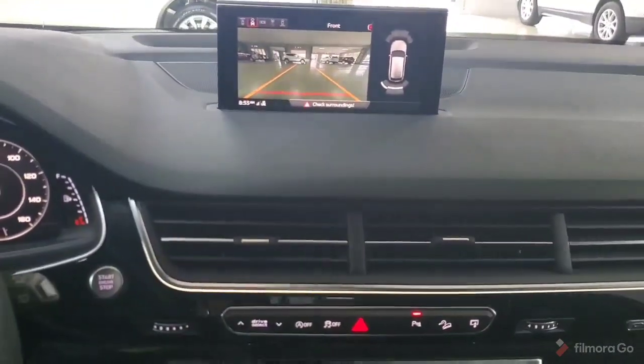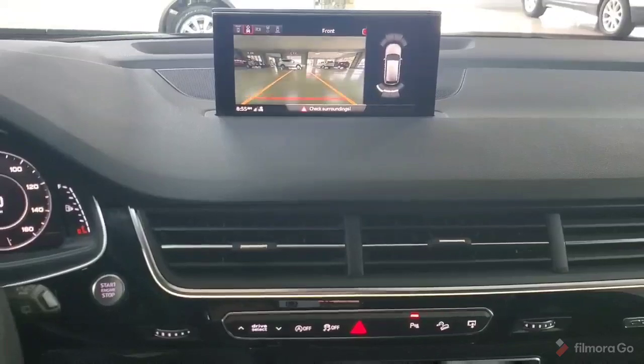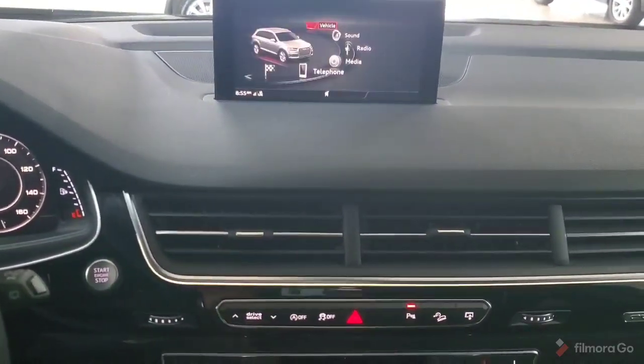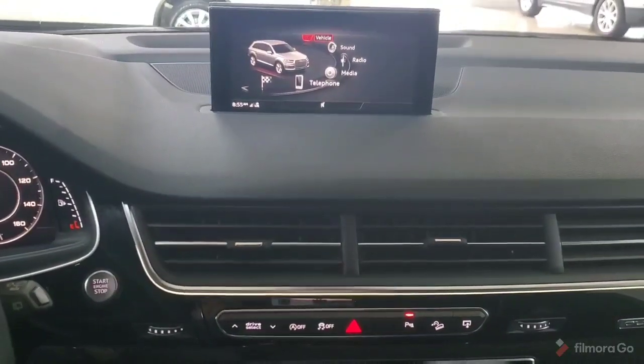Hi, this is Alex Fernandez with Bud and Doug Walters Auto Sales in Kalamazoo. Today I'll be doing a video going over the primary features of this 2017 Audi Q7 Premium Plus.